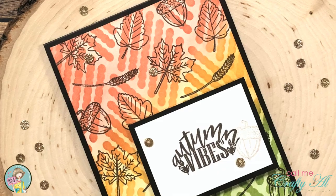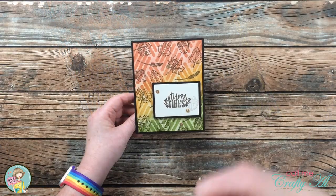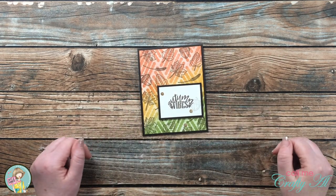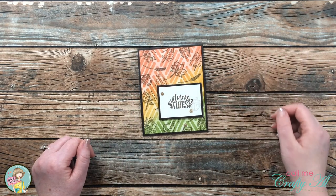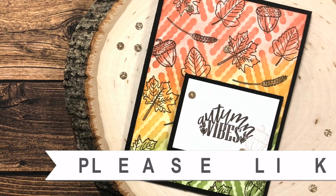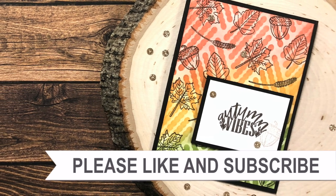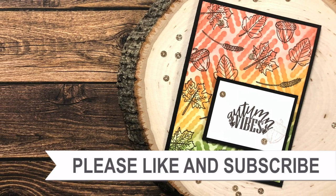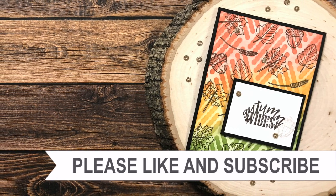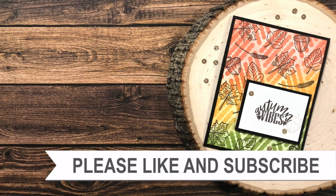I hope you enjoyed seeing how I made today's card. If you did, as always I appreciate a thumbs up. Until my next video, I hope you're all having a crafty day — bye bye! Thank you so much for watching all the way to the end. I hope you'll consider clicking on one of the videos or playlists linked above, and if you're interested in any of the products or tools I used today, I have some links in the description box.